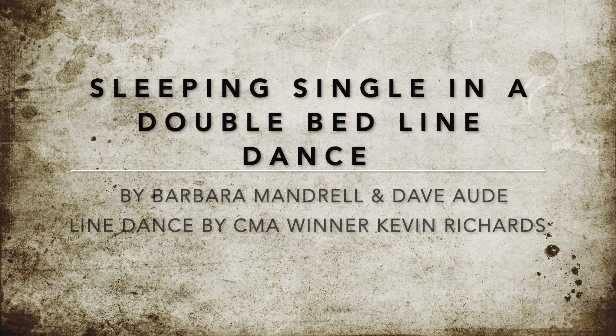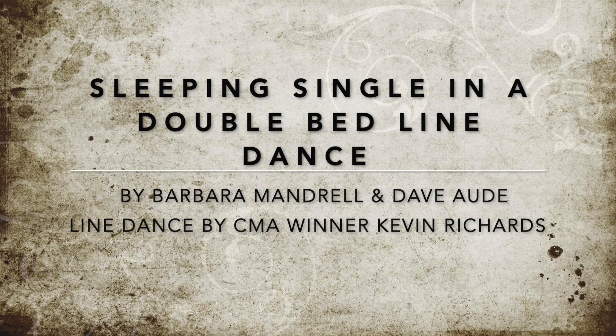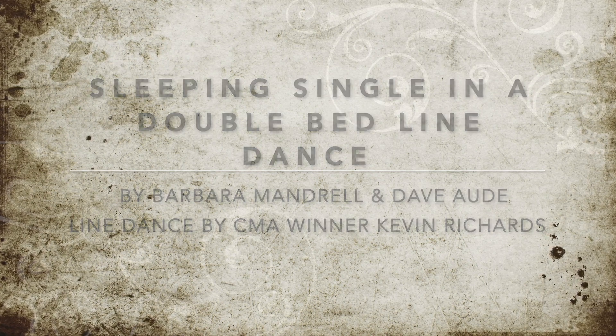Sleepin' single in a double bed. Faking over things I wish I'd said — I should've held you but I let you go. Now I'm the one sleepin' all alone.